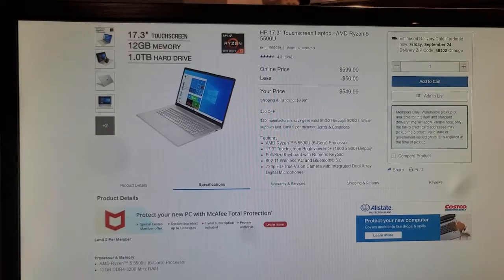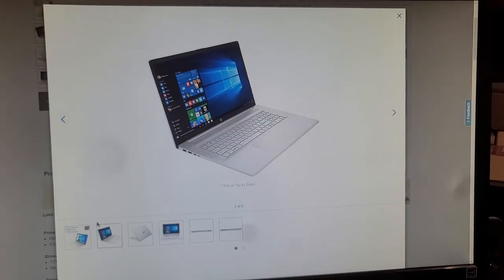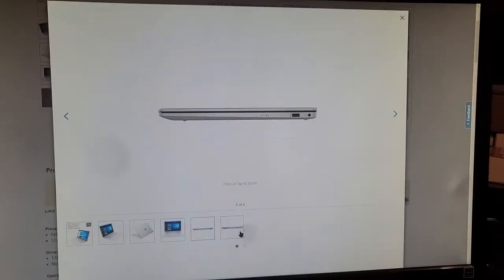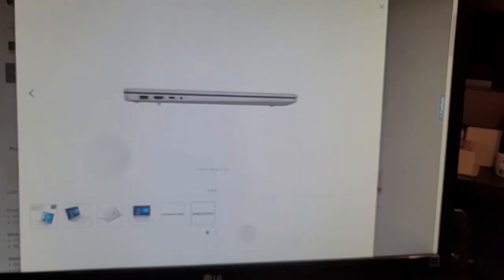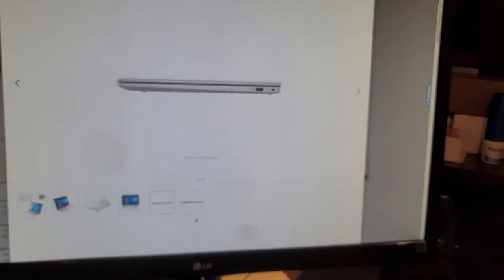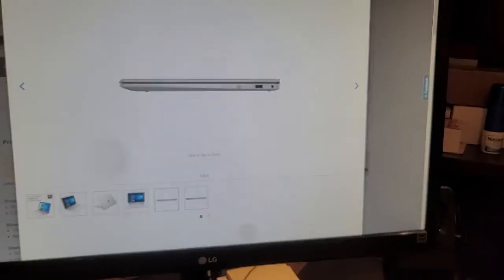Here are some photos of the laptop. You can see on one side: one USB Type-C, one HDMI, one USB Type-A, and the headphone port. On the second side it has the power port and a USB Type-A. You can see there is no card reader slot here.